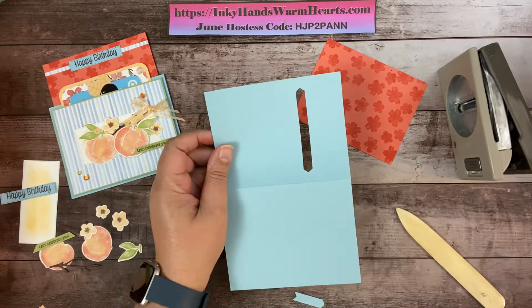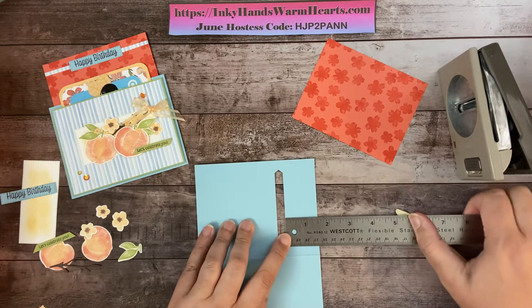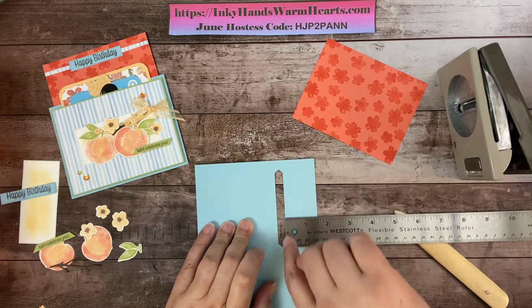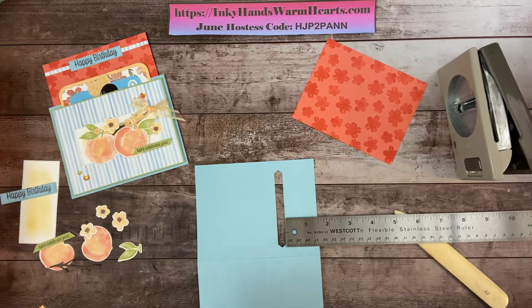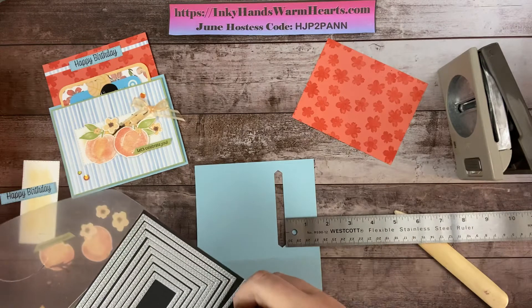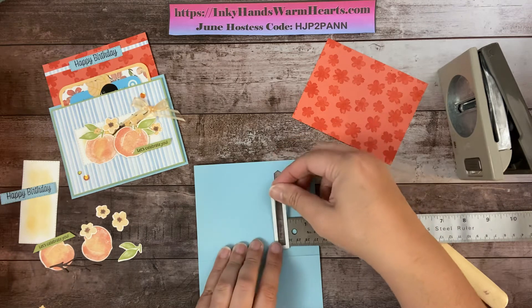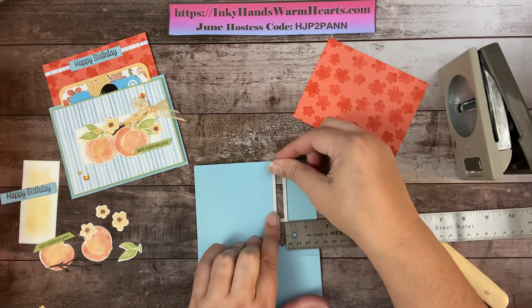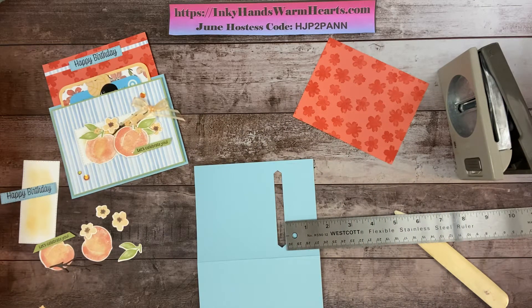Now the punch opening is an inch and a half. If you are using the dies instead, you're going to measure an inch and a half in, make a pencil mark from top to bottom of your card, lay the skinny die along that pencil mark, cut one out, then shift it up, line it up, and cut the second one. That's how I got these pieces on my first card, but it's easier to show with the punch since most people own it — it's called the Classic Label punch.